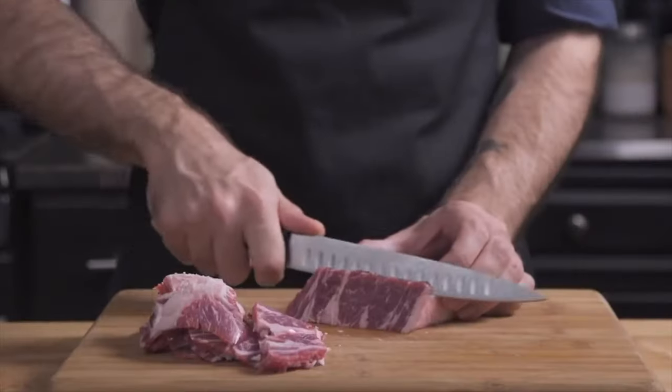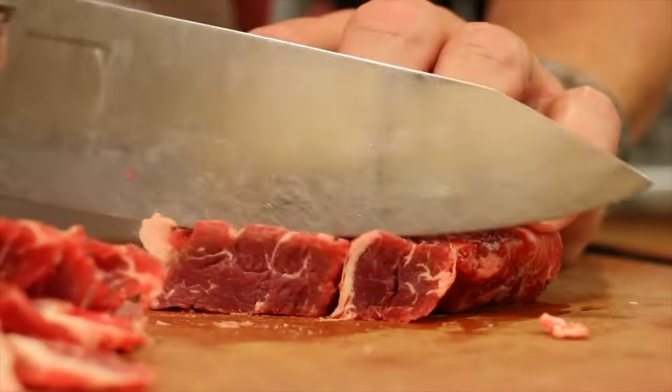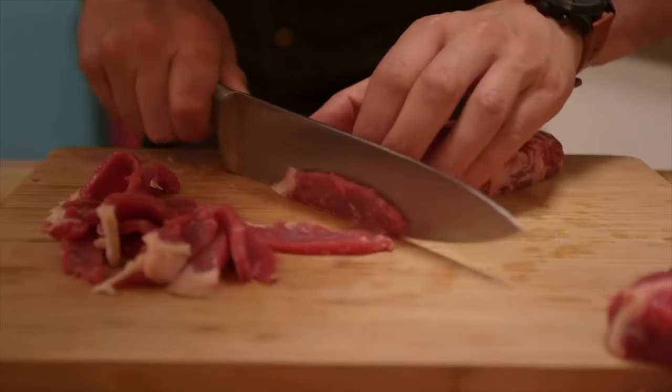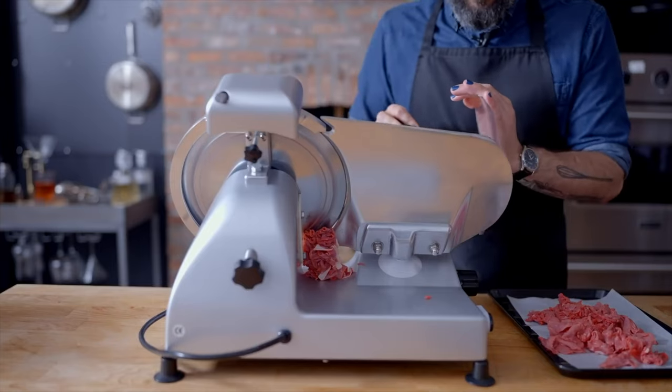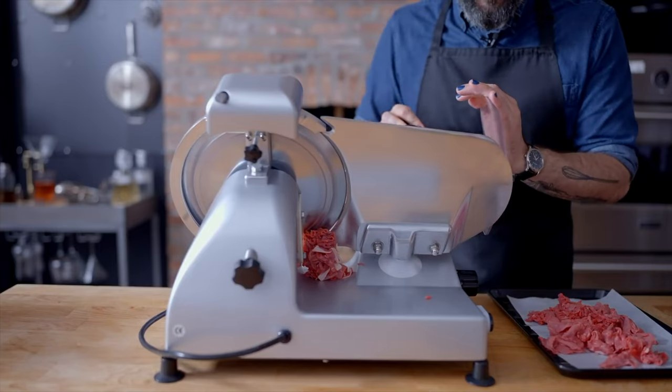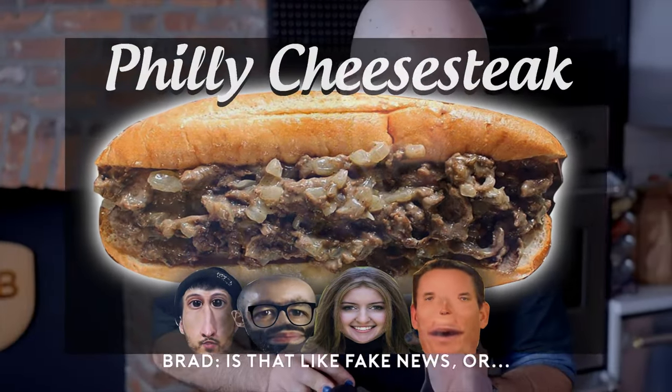Next up, the steak part. I have here on this plate one pound of thinly sliced ribeye. You want your steak thinly cut against the grain like this — something a lot of YouTube chefs haven't been doing, cutting their steak with the grain instead. But hey, at least some top YouTube chefs are now cutting their steak against the grain. I wonder what could have happened.